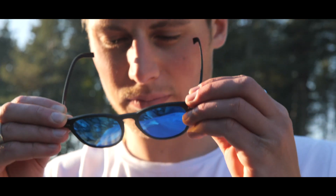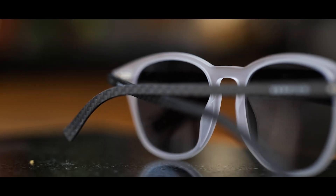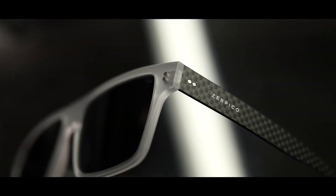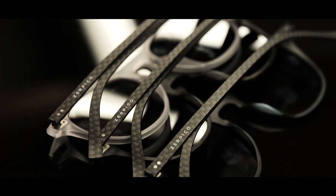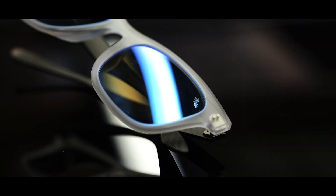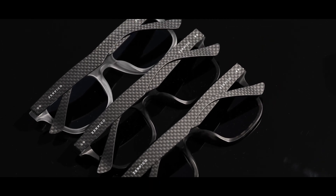Hello Kickstarter, it's great to be back on the platform where we first brought our brand to life. It's been four years since our flagship model, the Fibrous, was introduced to you, and there has always been a desire to expand the collection. Our main goal has always been to bring great quality sunglasses to open-minded people that are tired of overpaying for products that are controlled by the big corporations.